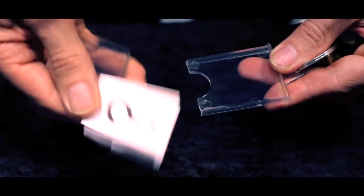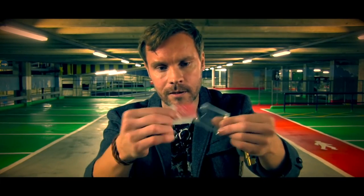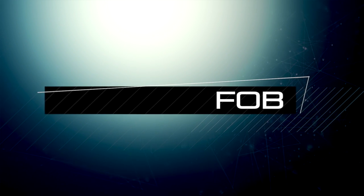The DVD that you get with FOB has other ideas with banknotes, billets, open predictions and obviously card effects. When you get started with this, you are going to love FOB. Isolating the impossible.